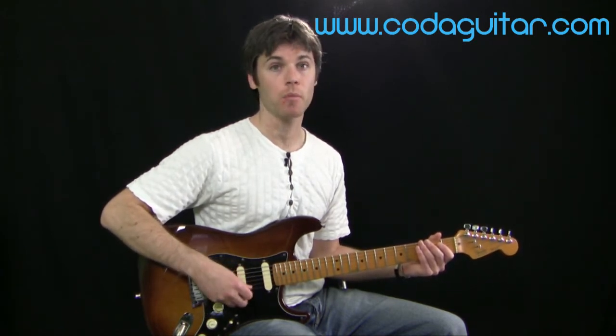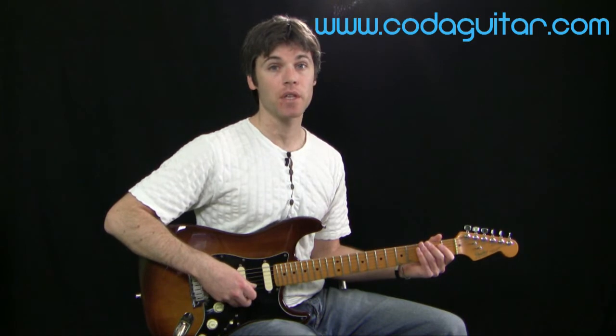This is quite important because we don't want to be looking at our picking hand when we're playing. Any decent guitarist can basically play without looking at that hand, so it's quite useful to get used to it from the start.